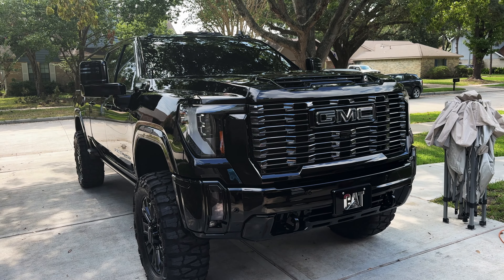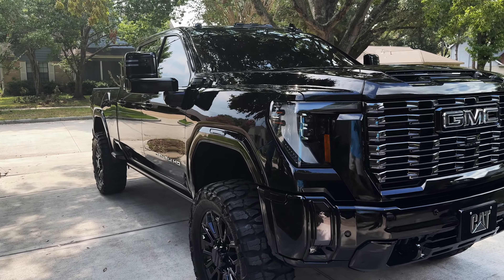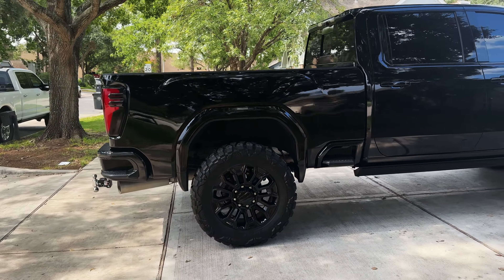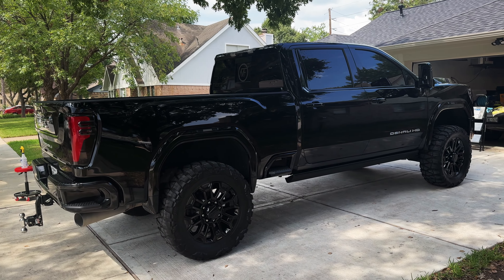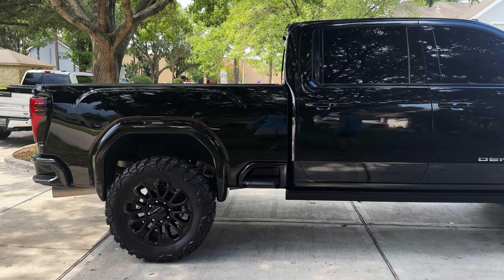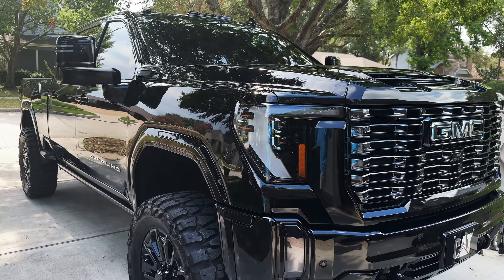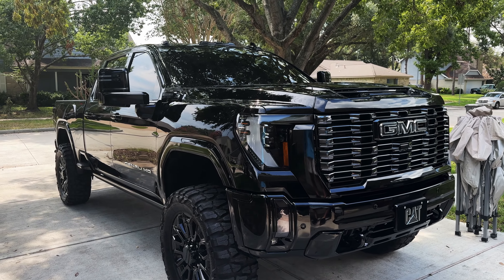If you guys have any questions about ceramic coating, make sure you hit up Tyler — his information will be down in the bio. His Instagram is there; you can follow him and message him for any questions or quotes. He's located in the Houston, Texas area. This was a pretty quick video, just something sweet and simple, but I figured I'd take you through the process since ceramic coating is more of a new technique and a lot of people are interested in it. I highly recommend it — I had this on my F-250 as well and it helped that black paint last a lot longer, so I did the same thing to the GMC.